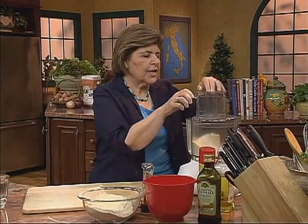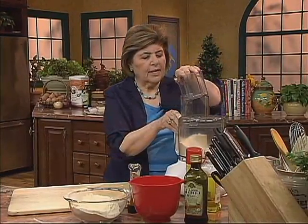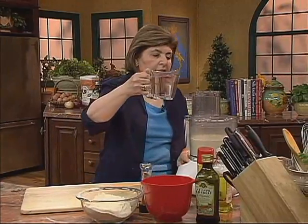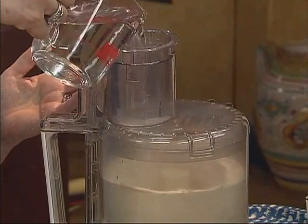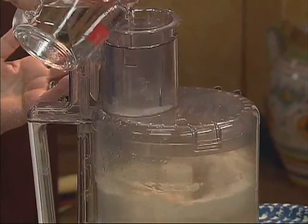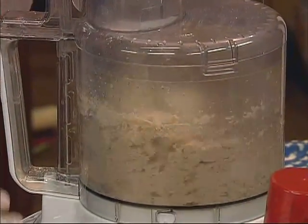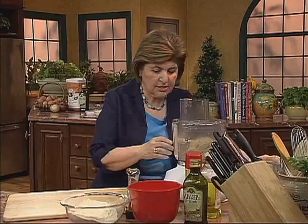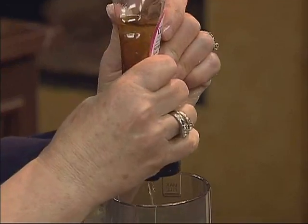You can do this right in a food processor. Put your top on and let it go, and start adding some water. You want the water to be fairly warm, about 115 degrees. So that was just about a cup of water. Now I'm going to stop this and add some honey — that's going to help the yeast development. About a tablespoon of honey.